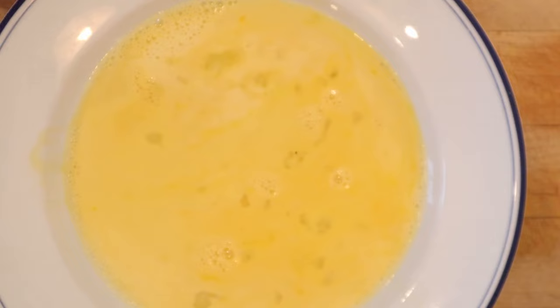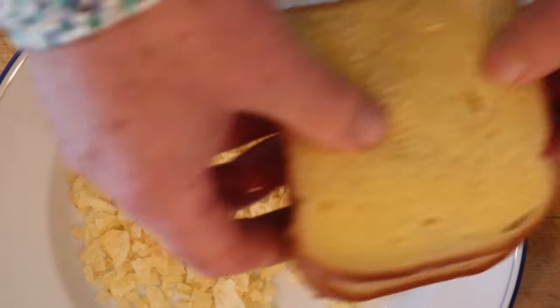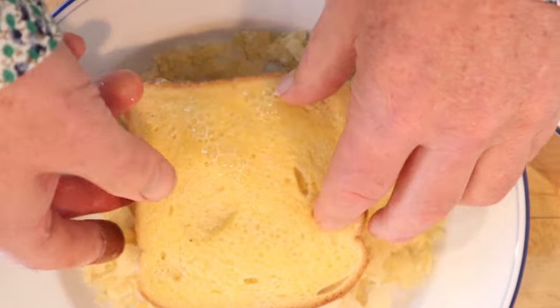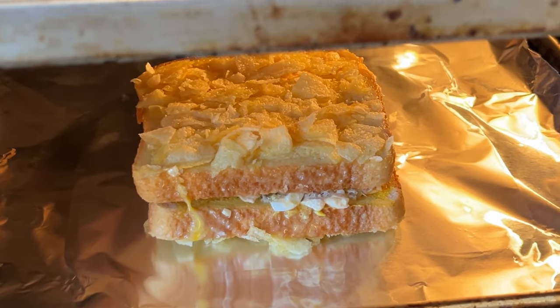But we're not done. We have to dip it in a mixture of beaten egg and milk, then press that into crushed-up potato chips. Then bake that in a 350-degree oven for 15 minutes.